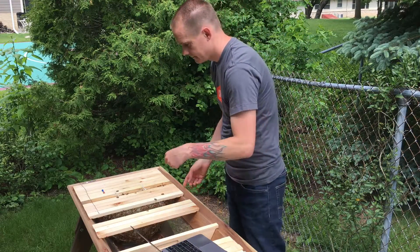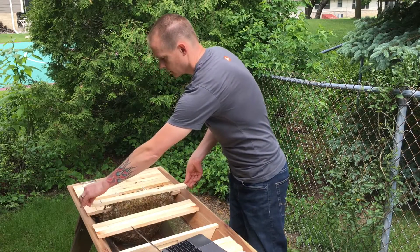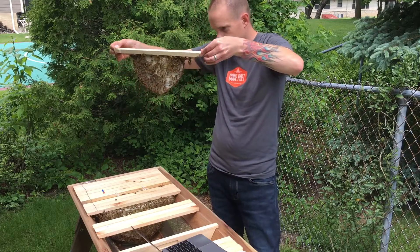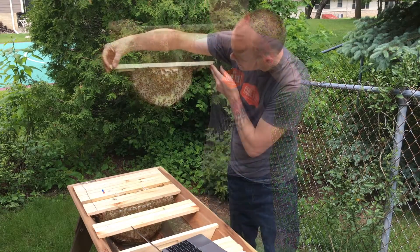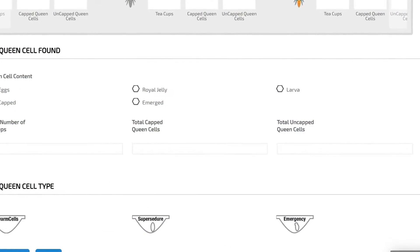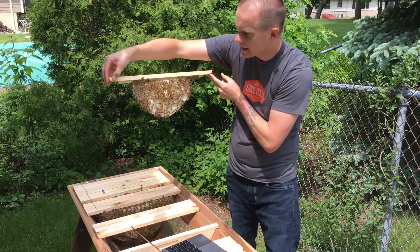Bar 11 looks like it's active. I see some comb here, so when I gently lift this out I can quickly look and see what the contents are. I see nectar, and on this side I see some capped honey, some pollen, some nectar, as well as some capped brood and some eggs.